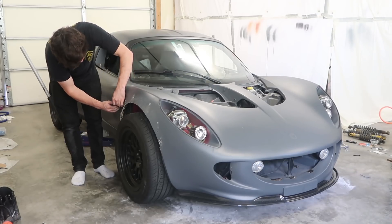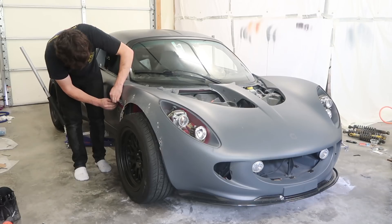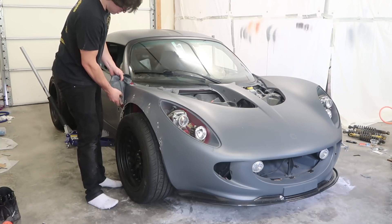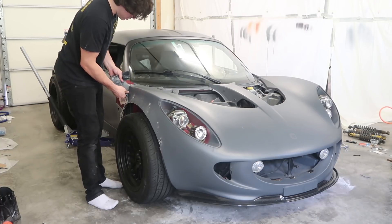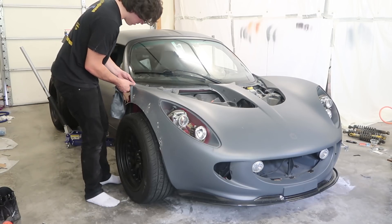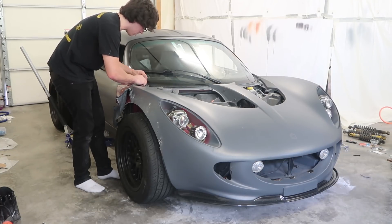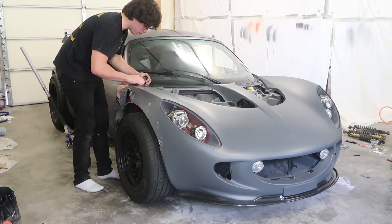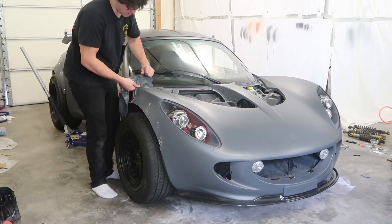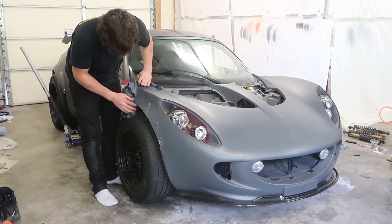This PlastiDip is on there extremely thick. I'm starting to see the ugly red underneath that deserves to never be on a car. Check this out — you can tell in some areas where it is thinner. This area right here is very thick, but as I get up here I didn't do this area as thick. It's still coming off as one piece, but you can tell just by the feel of the plastic as you're pulling it.